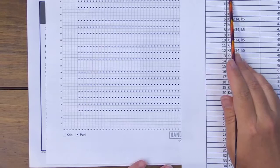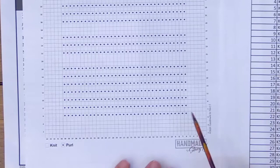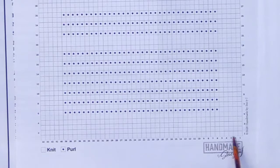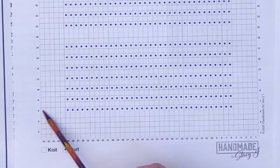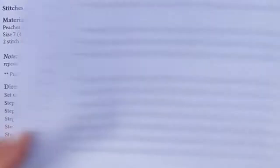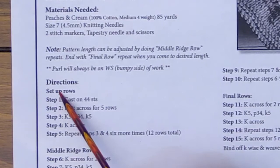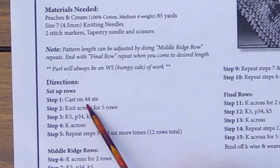When you come up to your sixth row, you're going to knit five, purl 34, and then knit five. This will make more sense as we move on with the project. In the directions, under the setup rows, it says to cast on 44 stitches. I'm going to show you how to do a cast on. The type we are doing is called a long tail cast on. I'll show you how to take the measurements to get the right amount of yarn for that, and then show you how it's done.